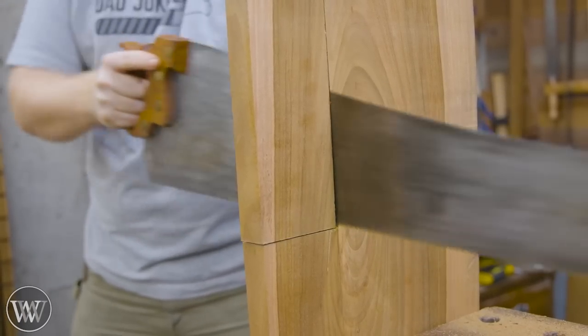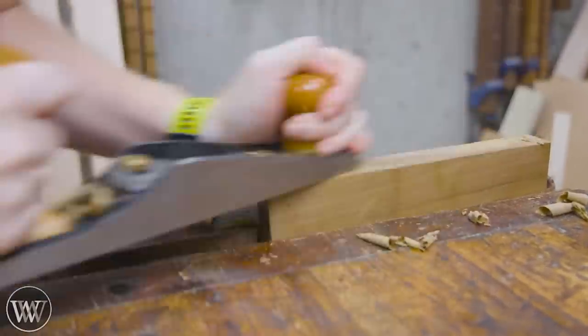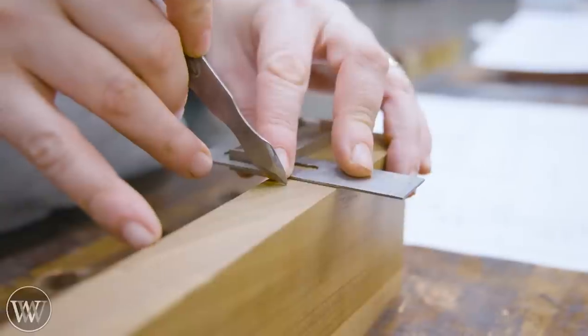I'm going to cut this to the rough outside dimensions. It's already at close to the right thickness — it ends up being about a sixteenth inch too thin, which means I'm just going to make my fence a little bit thinner. It'll make it a little bit weaker, but oh well.